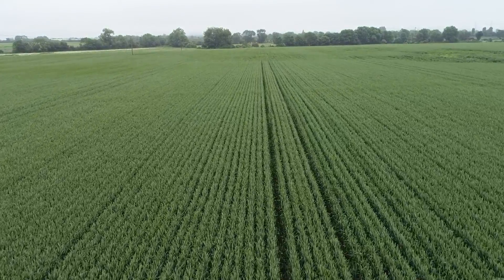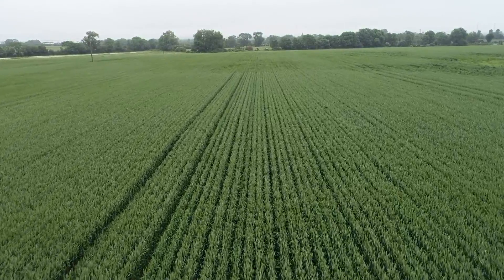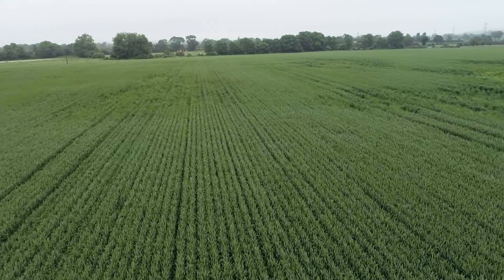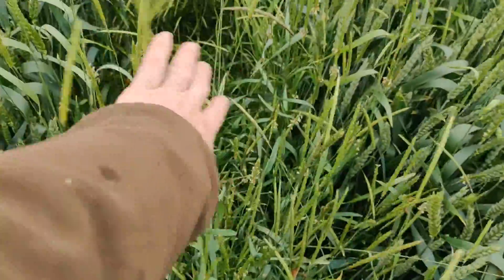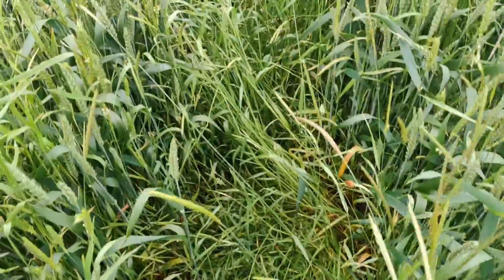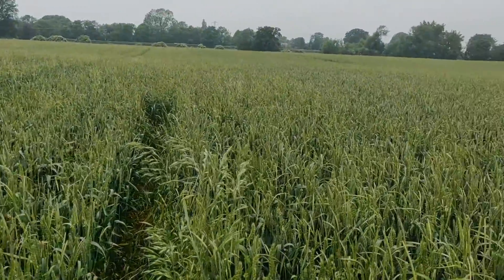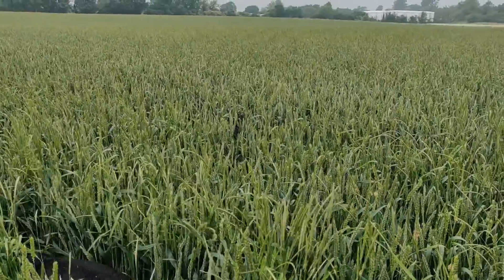One of the issues with the Claydon — this was planted with the Claydon — is the row spacing. The tramline is going up the field, so you've got the direction of travel, a row of wheat here, a row of wheat there, and a gap in the middle. Look at the grass weeds in that gap. My agronomist dislikes the Claydon for exactly this reason: he believes the row spacing is too wide and lets the grass weeds in.